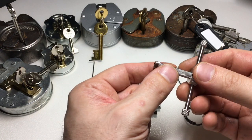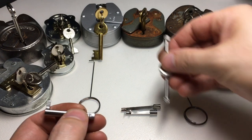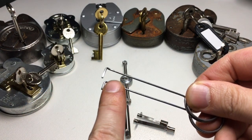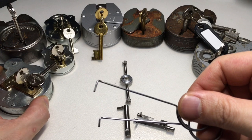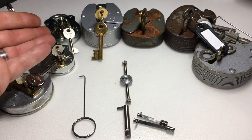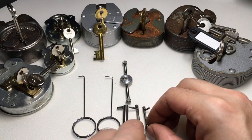They don't specify on the Mad Bob site what padlocks you can pick, but these are all pretty much common ones. The only ones I didn't get to try were the Squire Defiant and the Era Big Six — if you have either and don't mind lending or trading them with me, get in contact. You get lever wires in small and large: the small one is for the Squire 220 and 440, and the longer one for the larger 660, 770, Casp style old English padlocks and all the others.